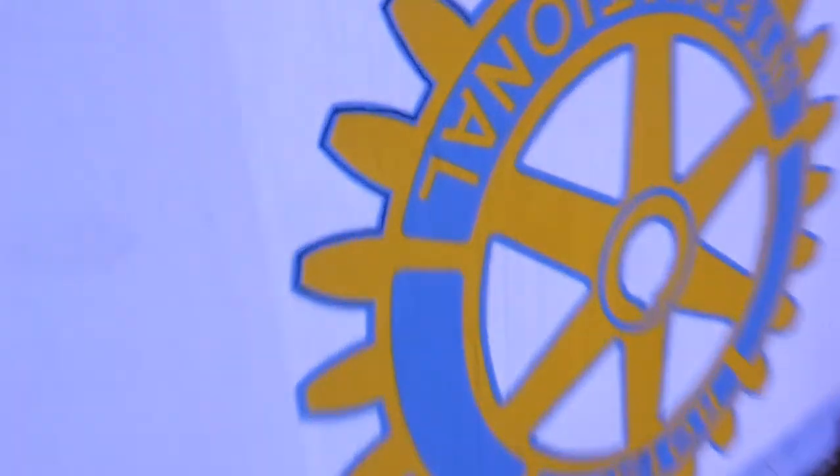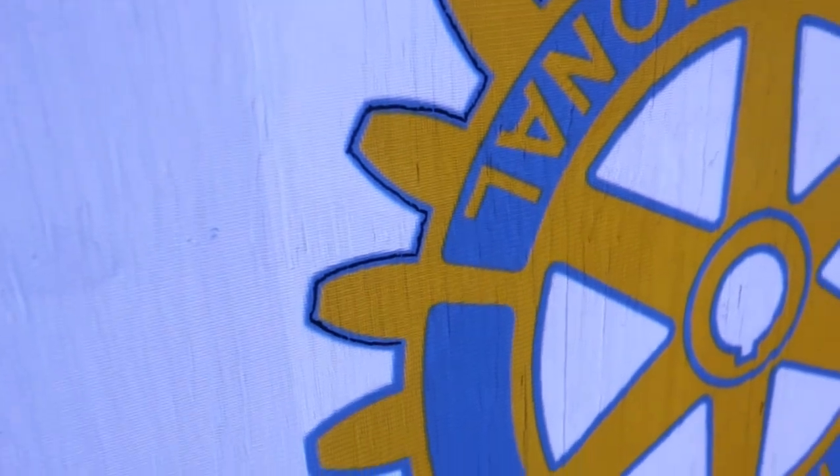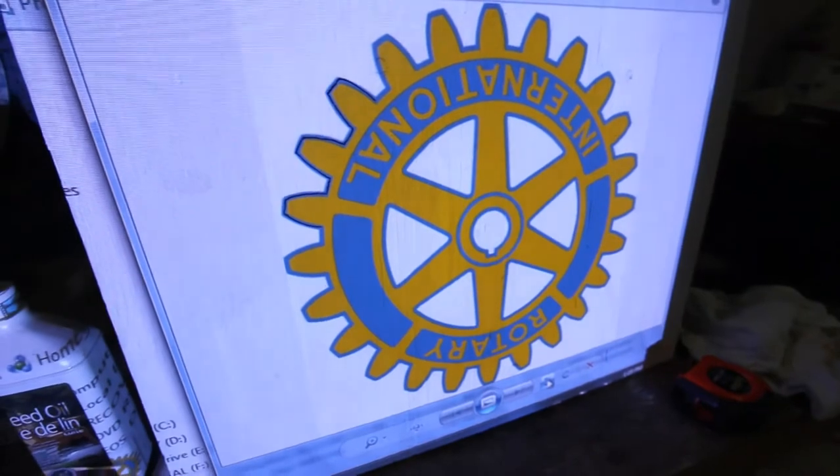And then basically what you want to do is trace it out, and then color it in just like in grade 2, man. Color it in. That's all you have to do.